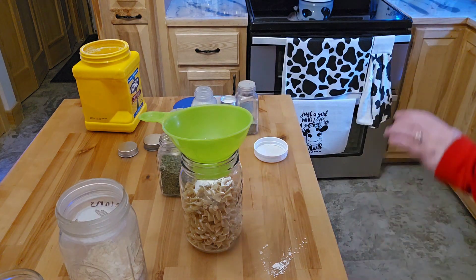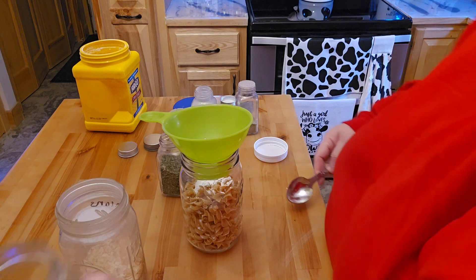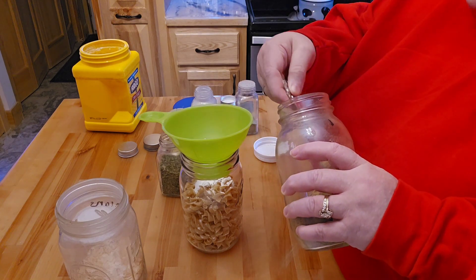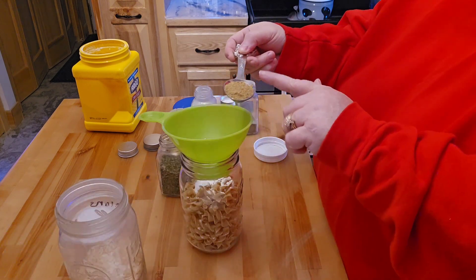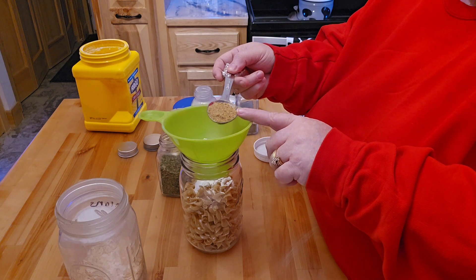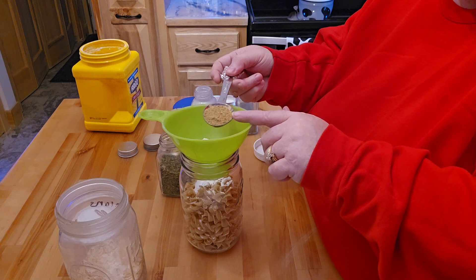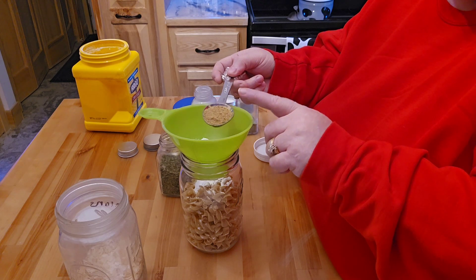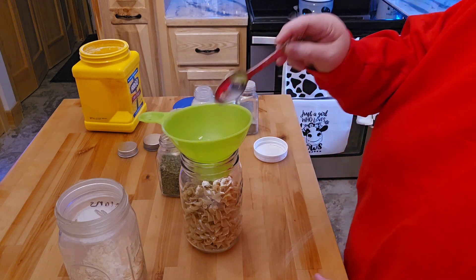Now it did say beef base. I know you guys might have heard me on a different video — there are still a lot of different chemicals that are even in this beef base that's not the best. And one thing I don't like about the beef bases is this is so incredibly salty. So when I do add the bouillon cubes or the powdered bouillon, I never add salt because there is already so much salt — it's just crazy. So go ahead and throw that in there.